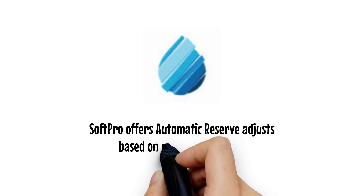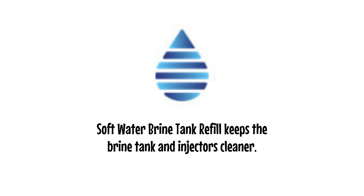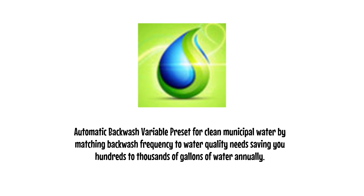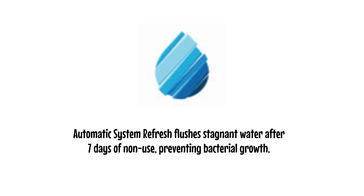SoftPro offers automatic reserve that adjusts based on your actual usage. SoftWater Brine Tank Refill keeps the brine tank and injectors cleaner. Automatic backwash variable preset for clean municipal water matches backwash frequency to water quality needs, saving you hundreds to thousands of gallons of water annually. Automatic system refresh flushes stagnant water after 7 days of non-use, preventing bacterial growth.